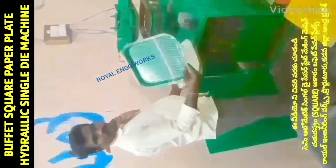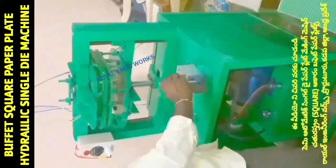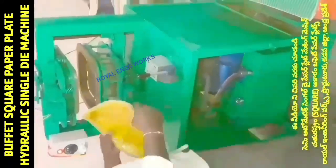Welcome to my YouTube channel Small Scale Industries. In this video, we cover paper plates, paper cups, and paper plate raw materials. We have a semi-automatic hydraulic paper plate machine.